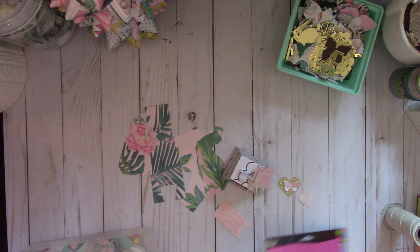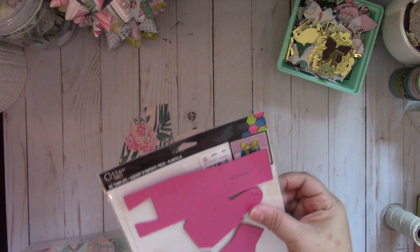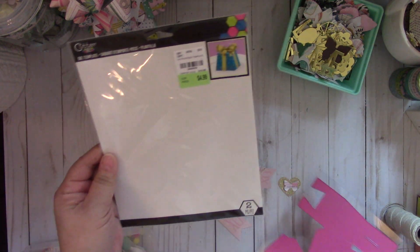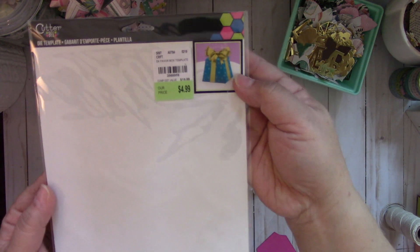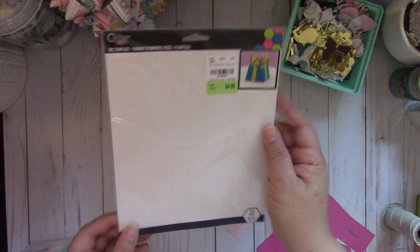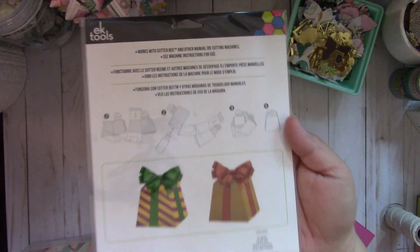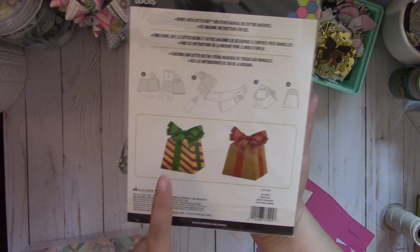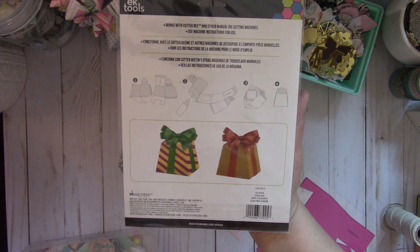Hi everyone! I picked up this die from Tuesday Morning. It's by Cutterbee and it makes this really sweet little treat box. The number is 2068959 and I'll put that information down below. It gives instructions of how to put it together and it makes this adorable treat box.